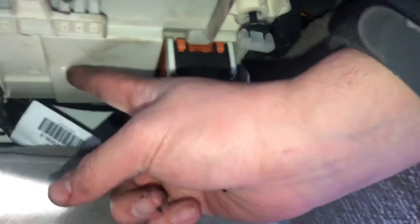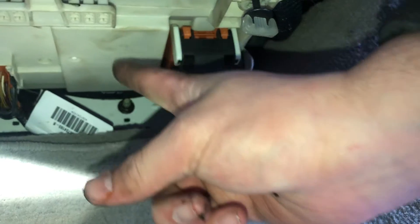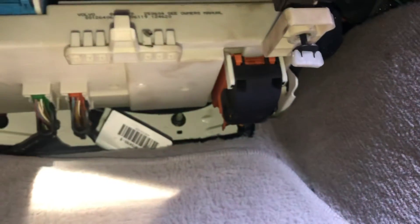This one. Here's the fuse box, and those are all the fuse box locations for this car. Thank you for watching.